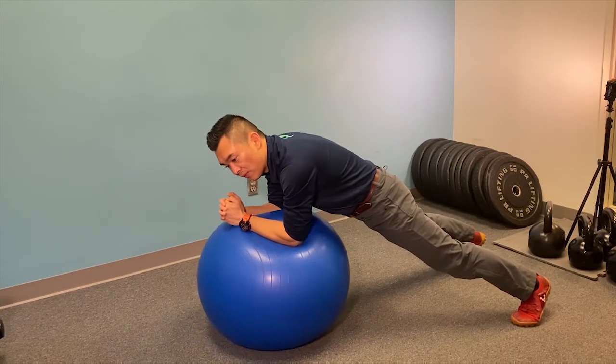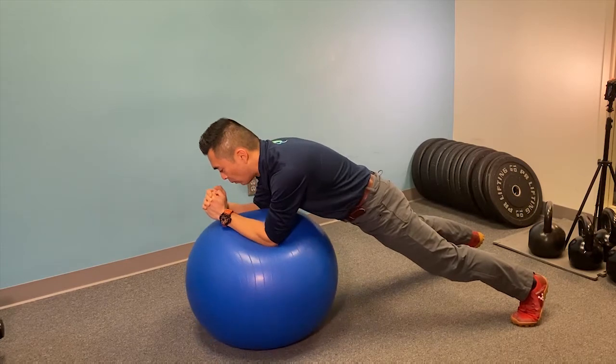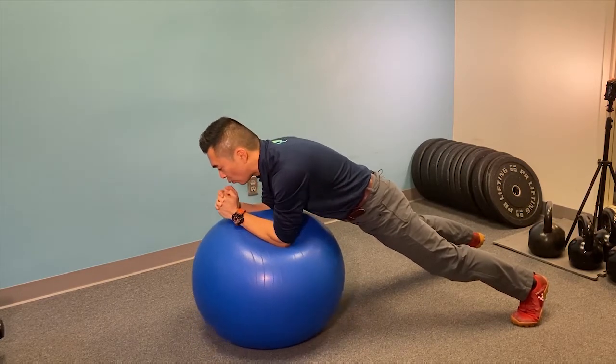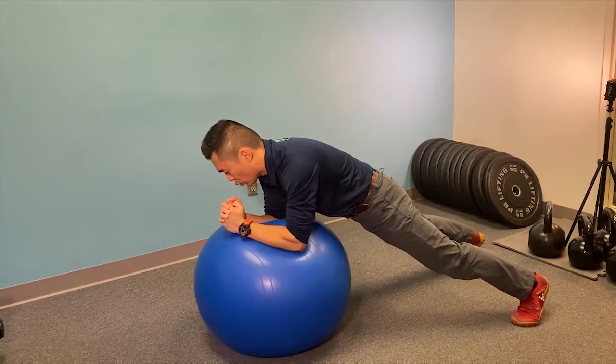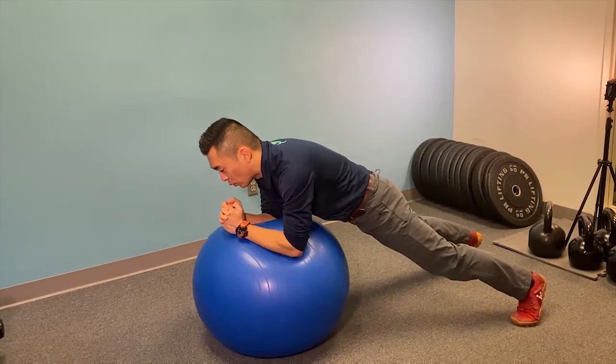When you're more advanced, you can start to do the actual stir the pot by rotating the elbows. Start with a small circle first, then draw your circles bigger and come back to smaller — and you can go in the other direction as well.